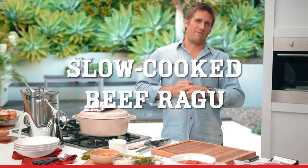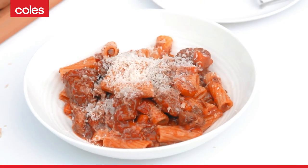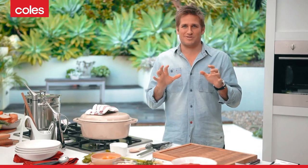This recipe combines two of my all-time favourite things: beautifully slowly cooked beef ragout and rigatoni. So it's a pasta dish with that beautiful, juicy, yummy beef ragout. It's really, really simple.